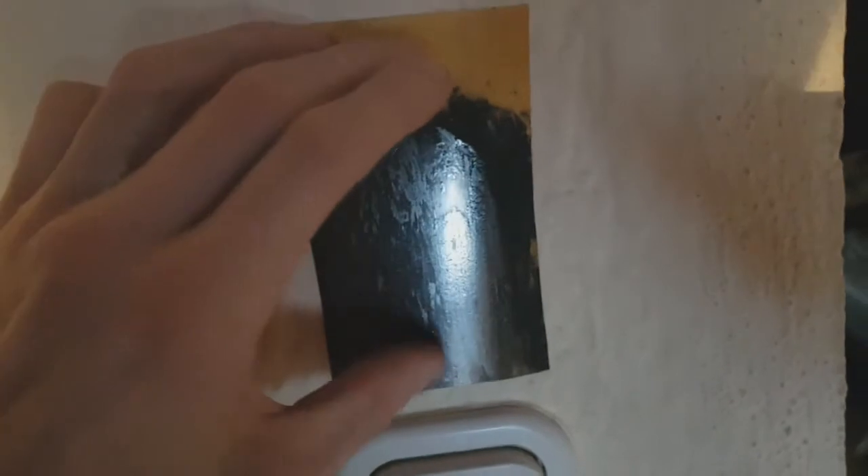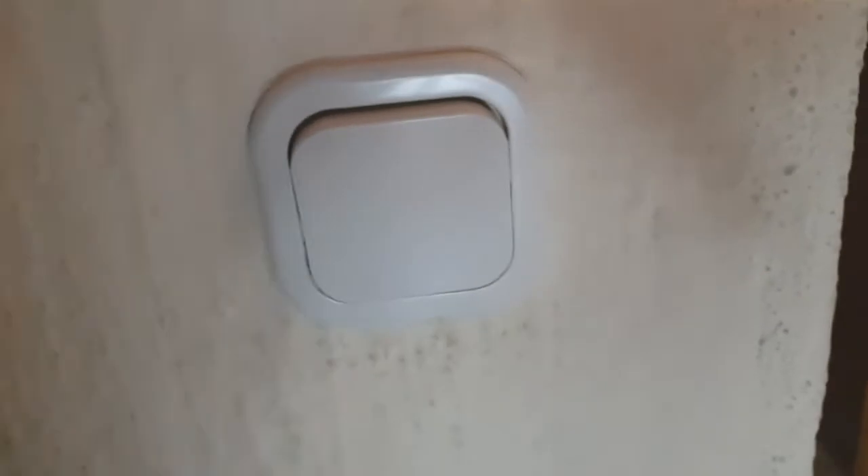You just do a tiny pressing on this ink and you can turn on and off the light. Really awesome — paper-thin touch switch for your light.